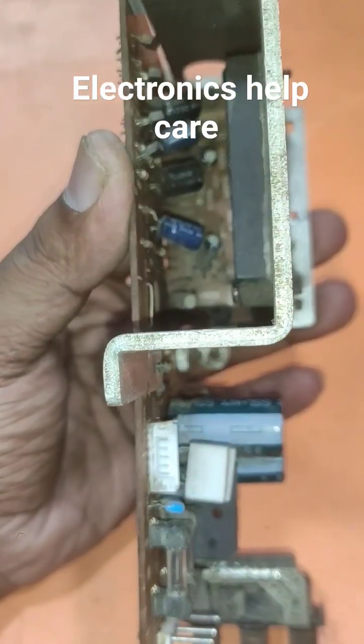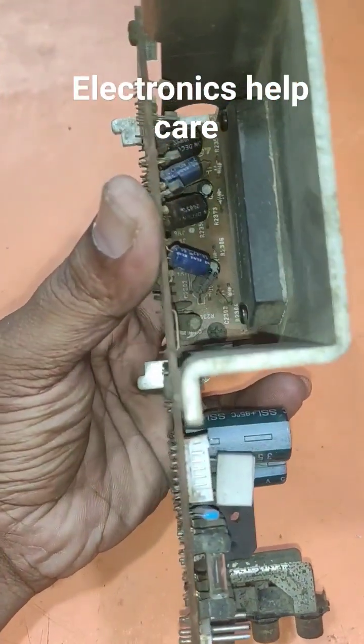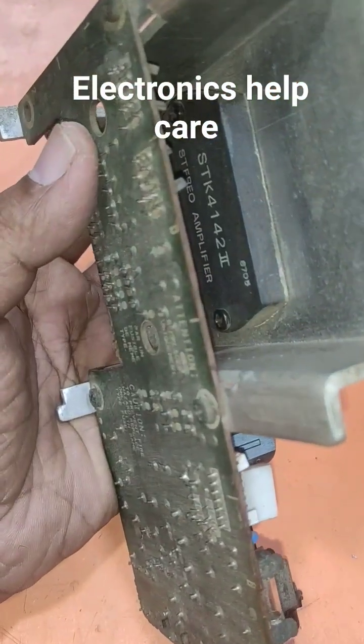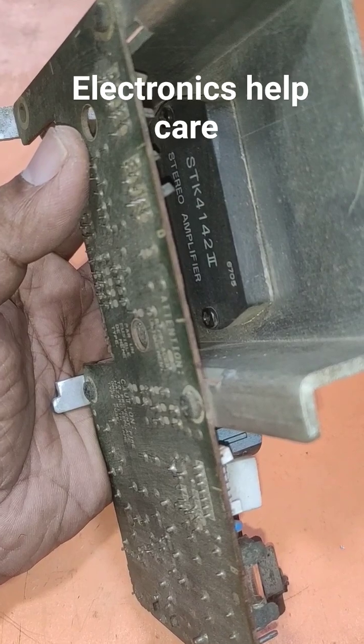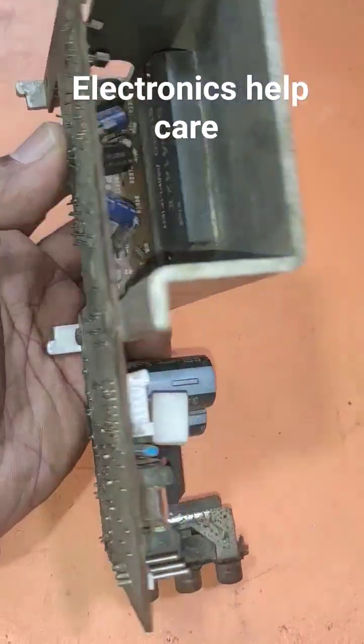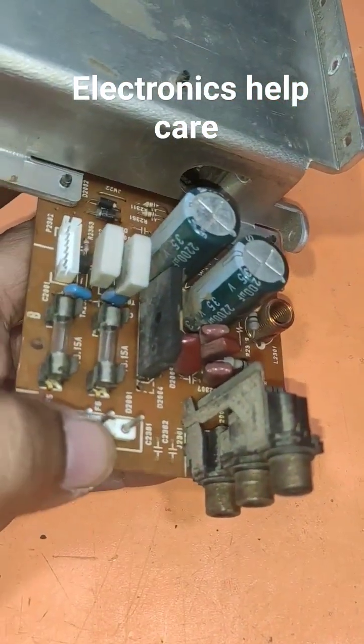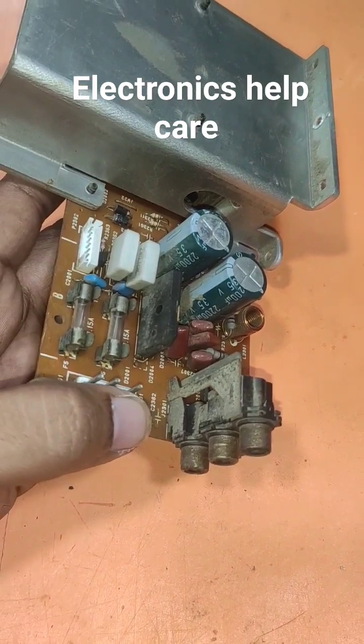This is an audio amplifier circuit. I took this circuit from an old Sony audio deck set. It uses an STK IC — STK 4142. This is the voltage pin, ground, AC, AC.